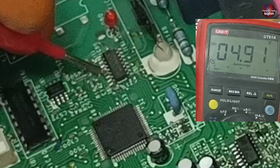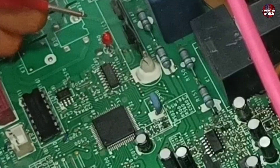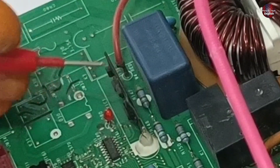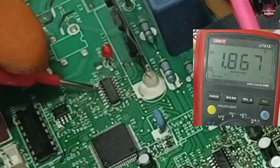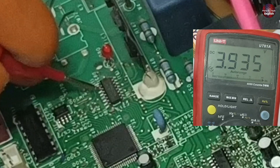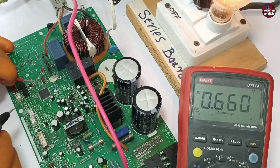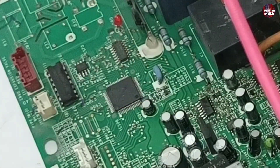Always remember that if all the outputs of the microcontroller are fine, this will be the first output. The next output will pass through Darlington array pin number 2, which will flow towards this communication IC in this motherboard. On pin number 1, the microcontroller is turning the voltages on and off to generate signals. Different types of voltages are generated on this pin, then flowing towards the communication IC. If these two microcontroller points are fine, then the motherboard will be considered okay. But if the microcontroller is bad, then it is difficult to repair.